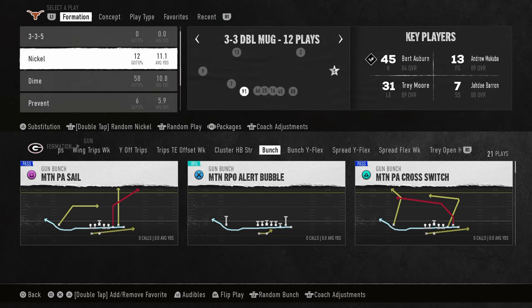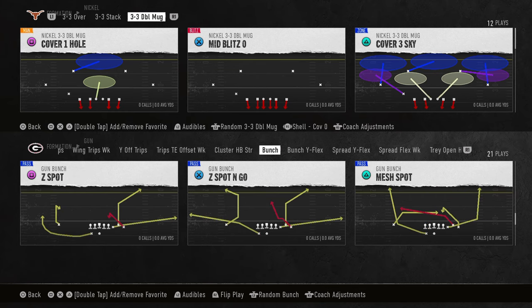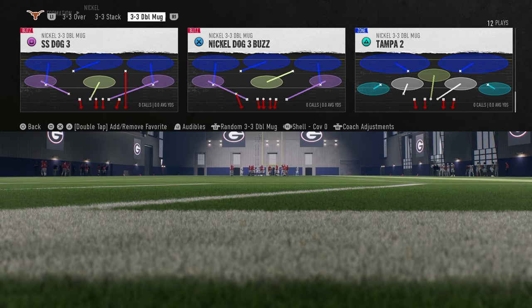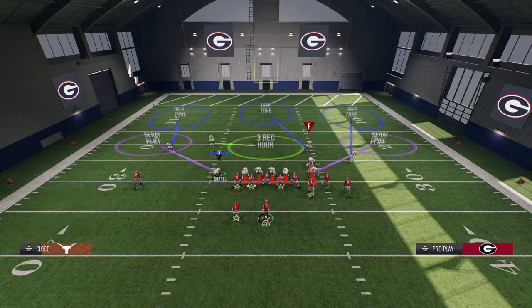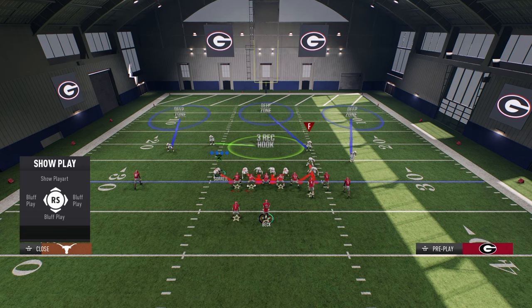Now the reason this defense is so good is because it is so simple, it requires so few adjustments, and it can be infinitely improved with quick jump, but it's still good without quick jump. The setup: all you're going to do is hit L-left on your left D-pad, and flick your right joystick down to slant everybody inside.